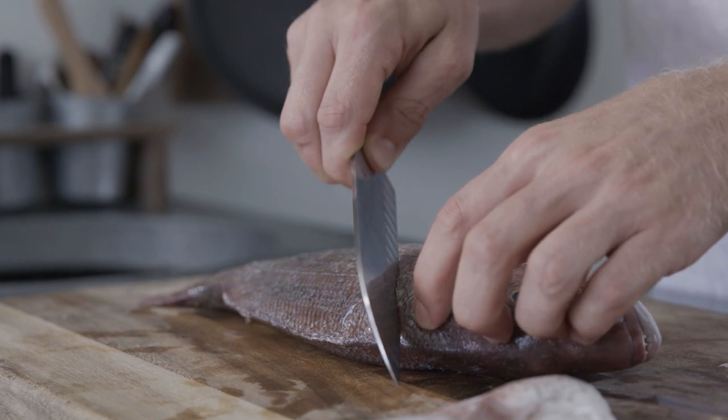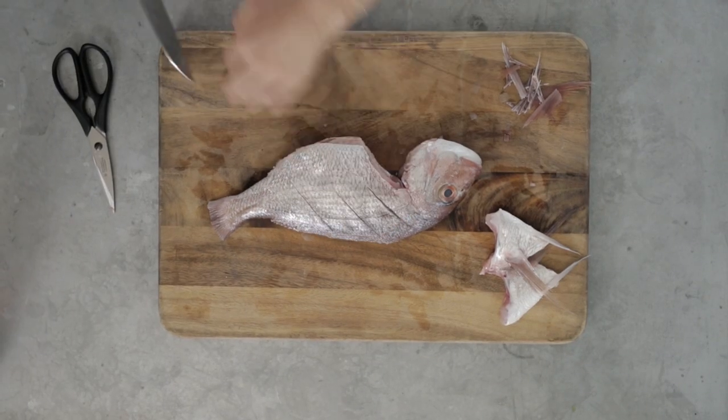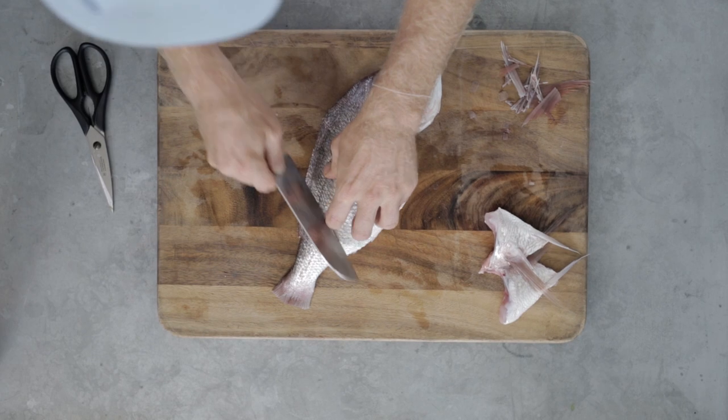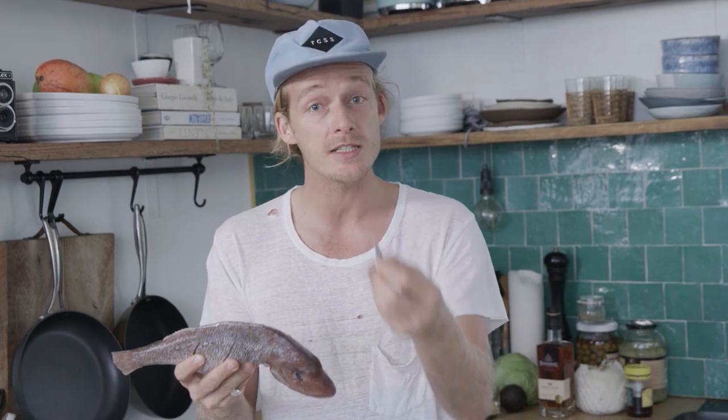I'm going to make three incisions so that the marinade can soak into the fish, and when we cook it the flesh is going to flake off beautiful and tender. And that, my friends, is a perfectly prepped snapper — ready to be marinated, ready to be barbecued. Incisions to take in that flavour, scales removed, fins removed so that they don't burn and go charcoal and black.